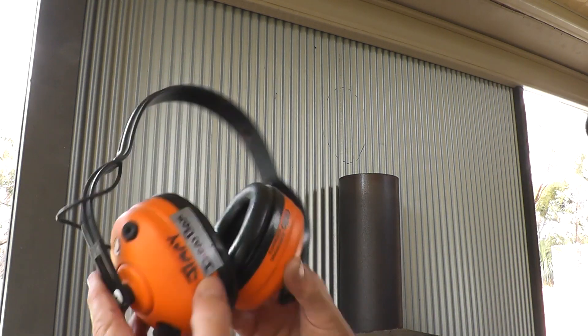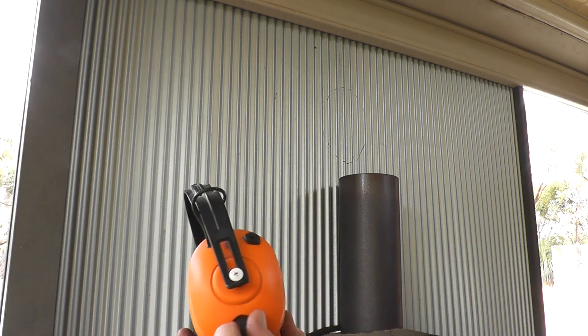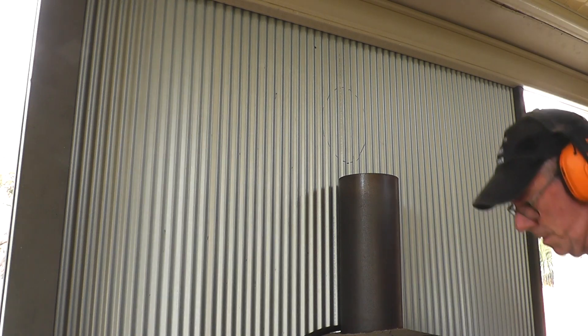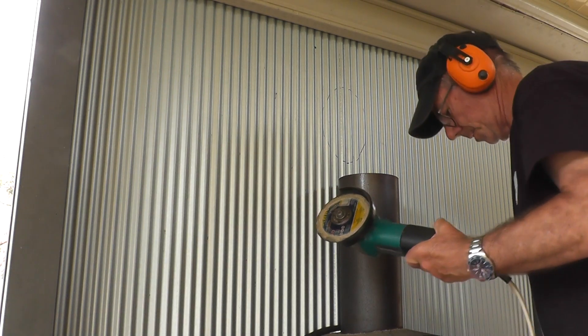I've got my electronic earmuffs, which are actually quite good — 20 or 30 bucks maybe 10 years ago and they seem to keep working. Let's cut this hole out now.